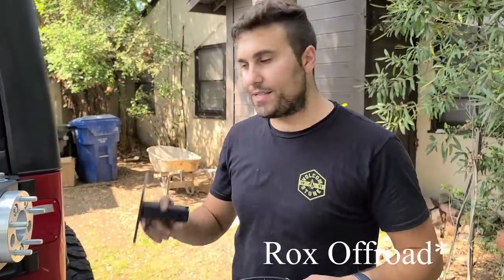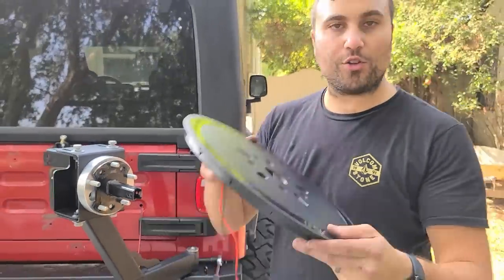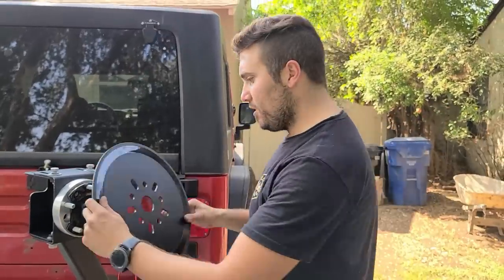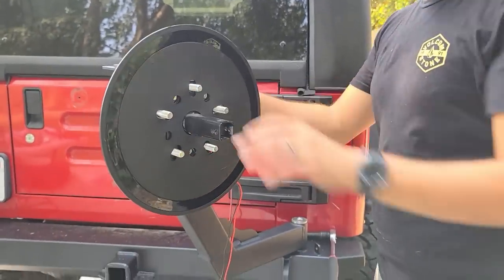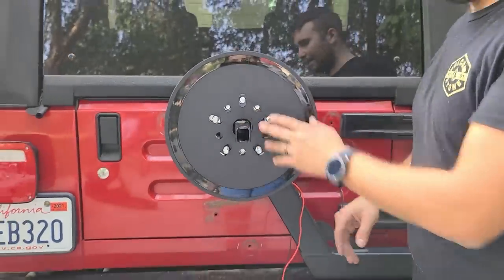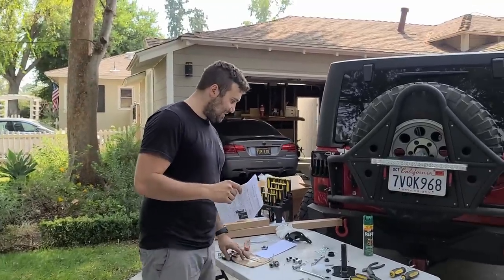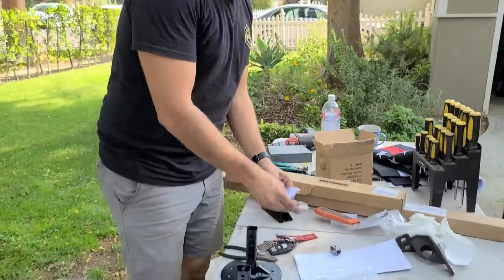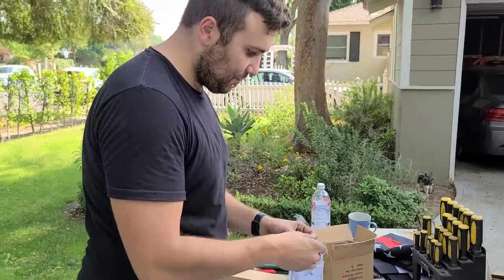Here's our flag mount from RockTrix Off-Road — link will be in the description. This is our new third brake light, which we're going to wire in a second. Also going to slap this one on. That third brake light is from Supree — we will put the link as well. Now it's time for me to try to lift 100 pounds of tire onto that. Just make sure you have some Loctite handy for this flag mount.